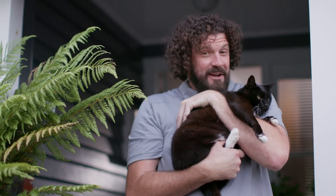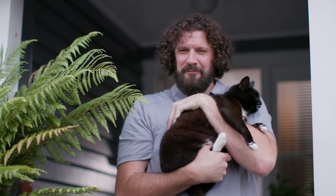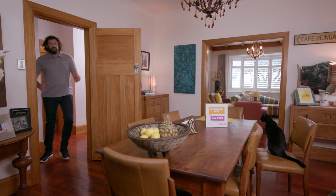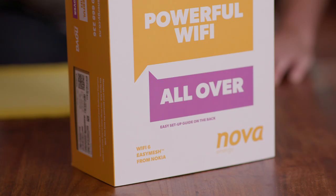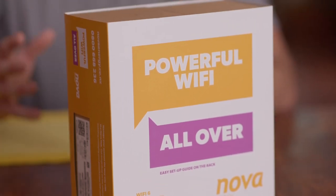Hi, Greg Grover, and we're going to show you how easy it is to set up your Wi-Fi from Nova so it's powerful all over. When you sign up for fibre broadband, you'll receive a twin pack of these little beauties. These are state-of-the-art beacons — they're made by Nokia. You've probably heard of them; they're one of the world's best.